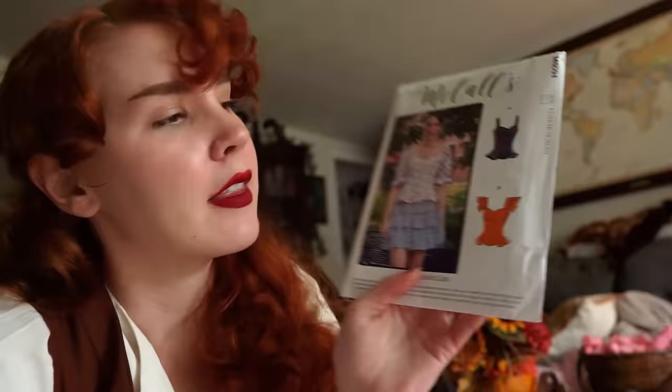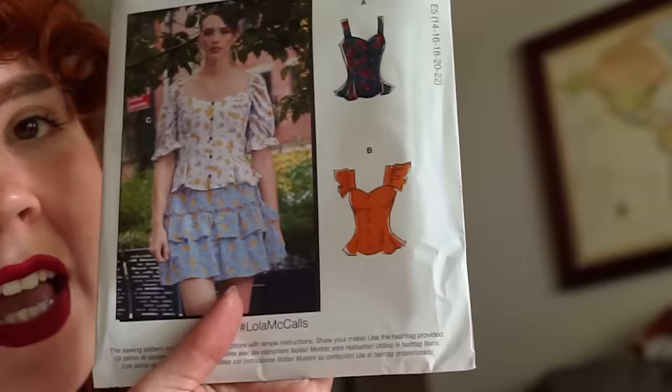For the apron I think I'm just gonna kind of wing it. I could probably use the sleeves from this as a guideline for the ruffles. As always, I am going to start with the skirt because it's the easiest, and I like to do the easy things first and stress about the difficult things later.